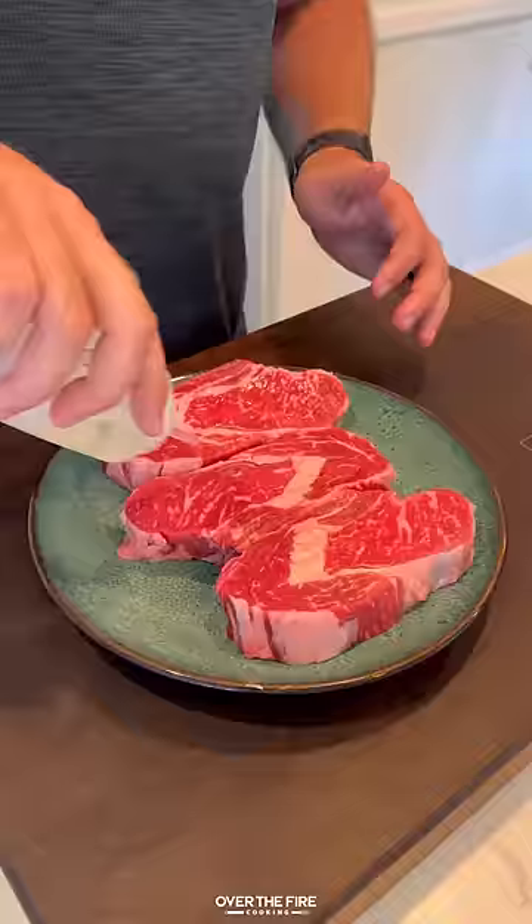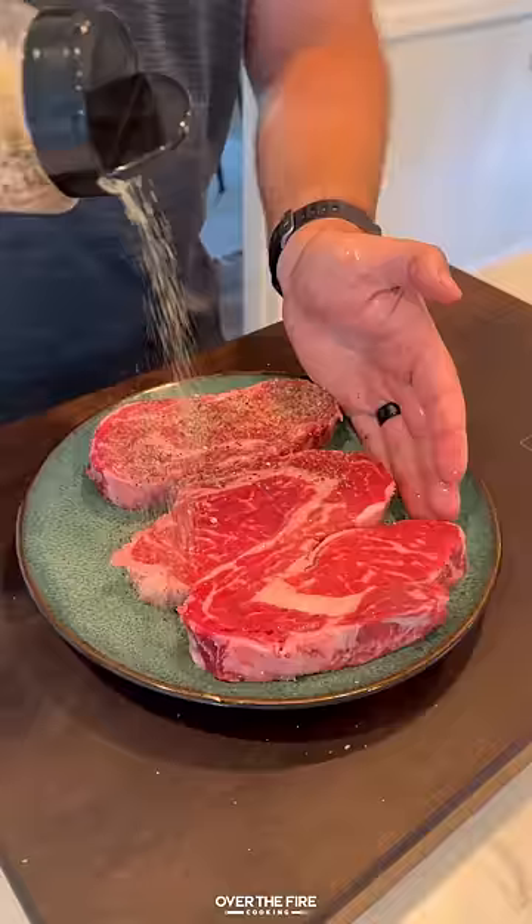Chili butter steak and shrimp using my new fire red hot sauce. Got myself some ribeyes seasoned with salt, pepper, and garlic.